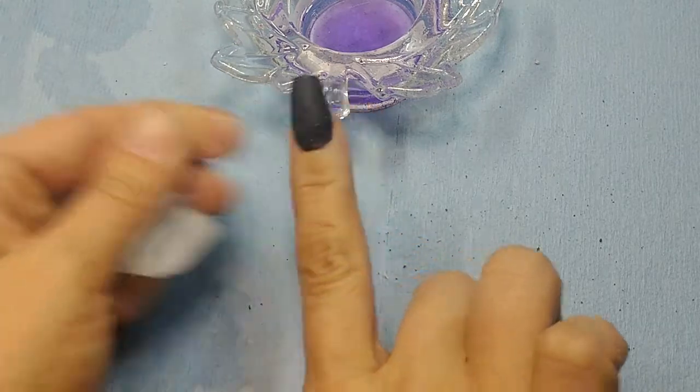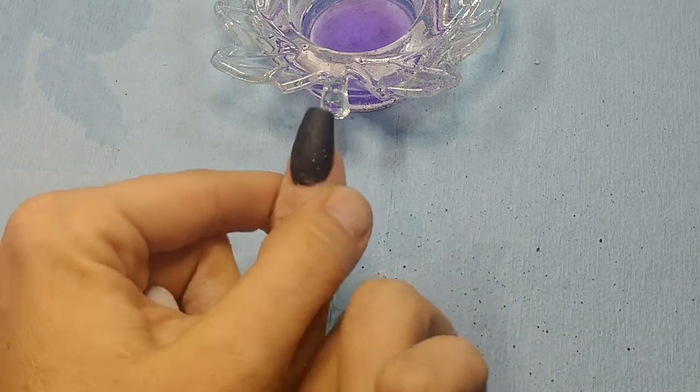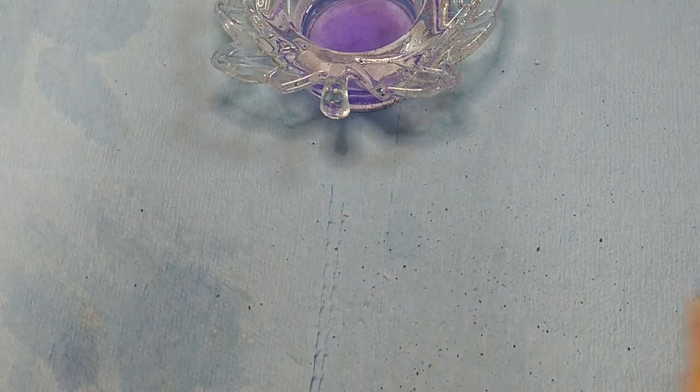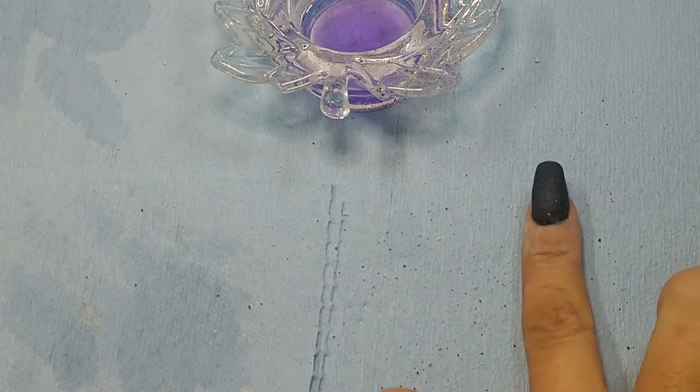Pretty smooth — it's not perfect, you can see a little mess right here, but I'm happy with it. Now I'm going to topcoat, because that's as good as I need it to be.